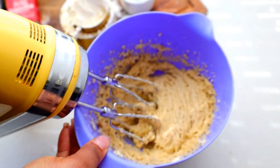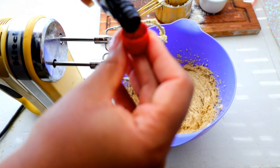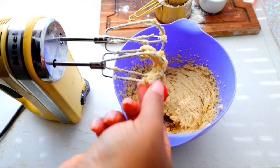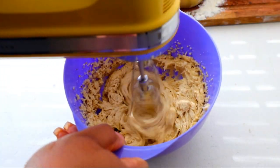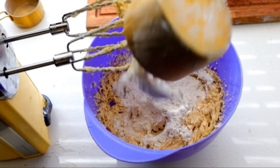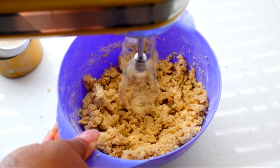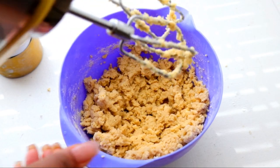We're going to add in our extracts — my vanilla and my raspberry extract. By all means, if you have strawberry extract, even better. Then I'm going to add in my dry ingredients. I still like to treat my cookie doughs like I do my cake batter: never over mix.